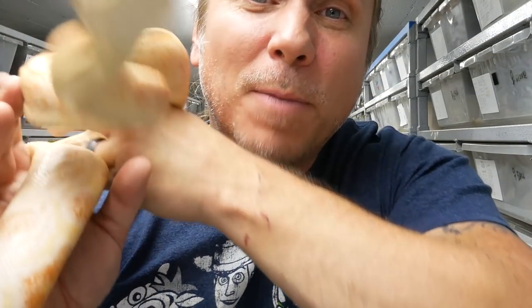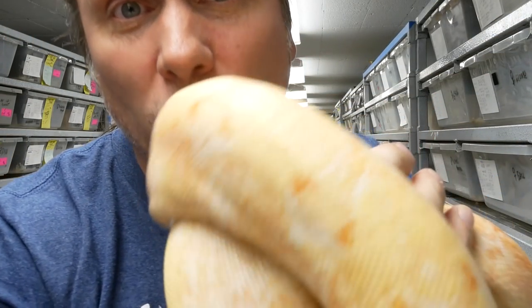This happens to be another sharp albino, but it's a sunglow sharp albino.